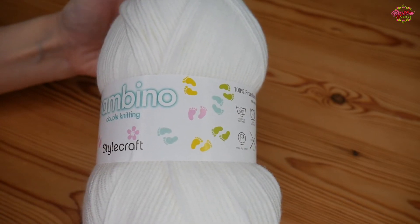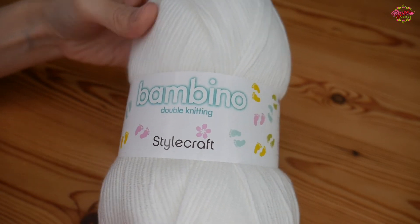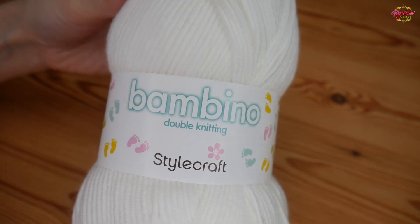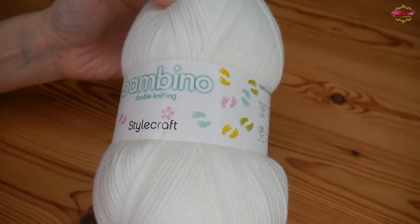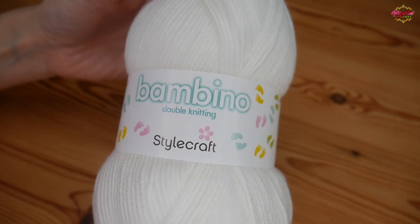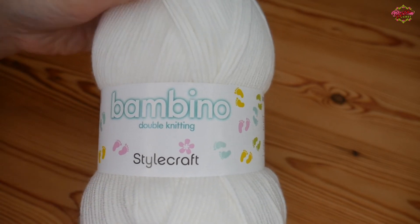It's not one that I would have picked up had it not been asked for — I would have stuck with what I knew — but I am definitely looking forward to working up with this Stylecraft Bambino. I will of course let you know exactly what I make and show it to you in a video further down the line. I really need to get cracking with this one because the baby is not too far away, so I need to actually decide exactly what pattern I'm going to use.